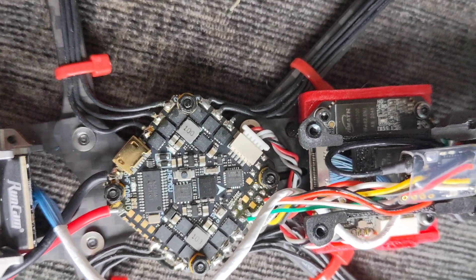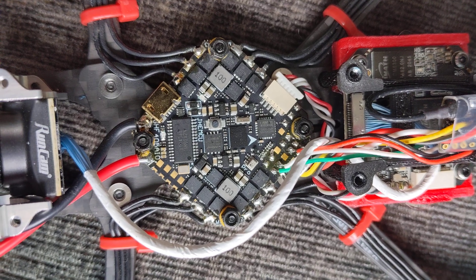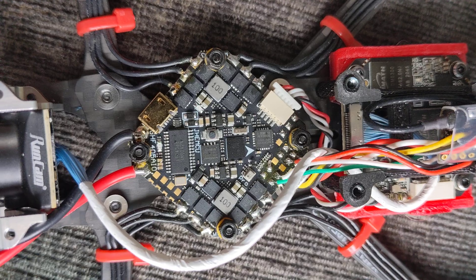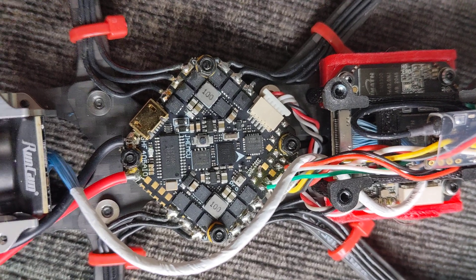It's amazing — this thing flies incredible, so smooth. I'm just astounded. Even though it doesn't have the Bluetooth and Wi-Fi, I'd still say it's a worthwhile board.